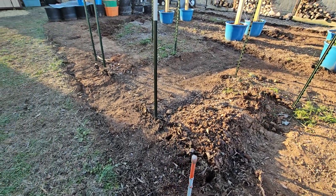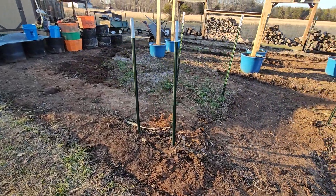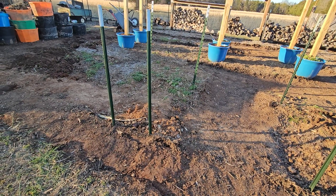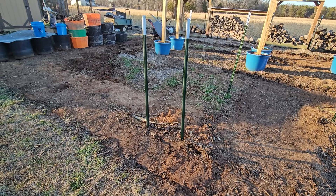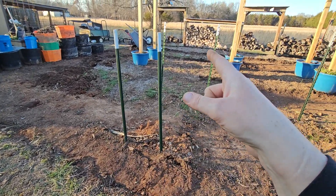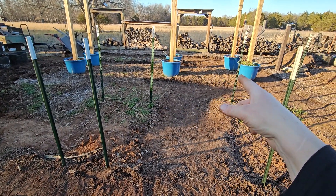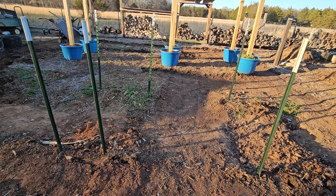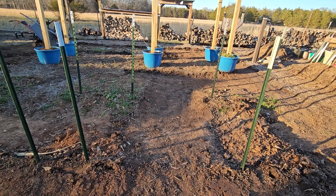Those will be brought together and then we'll get more T-posts and make another arch right there. There'll be a bed there and back there, another one there and so there'll be two three-foot beds with three-foot walkways so that the wheelbarrow will fit in between them.